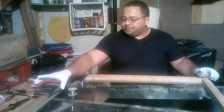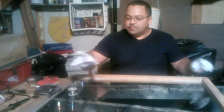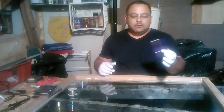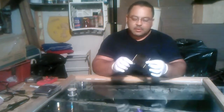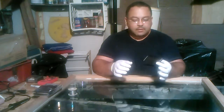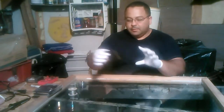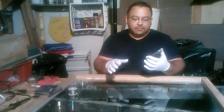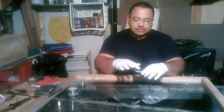I got these solar cells from eBay, and as you can see — and I'm sure you'll see on Green Power Science as well — these things are very, very fragile. They break very easily. But they are still usable even though they're broken; you just need to make your connections on them.